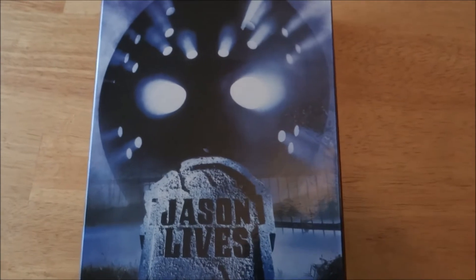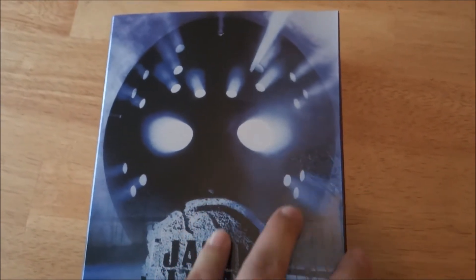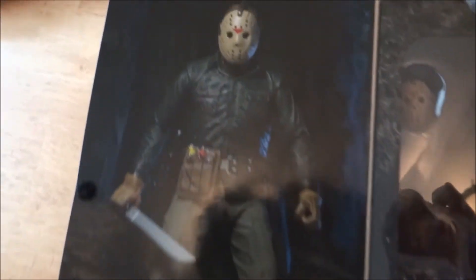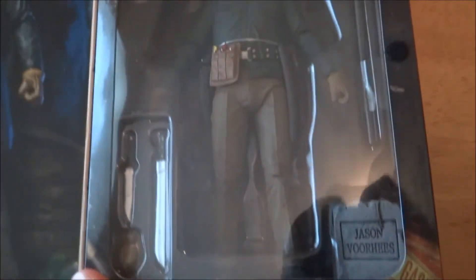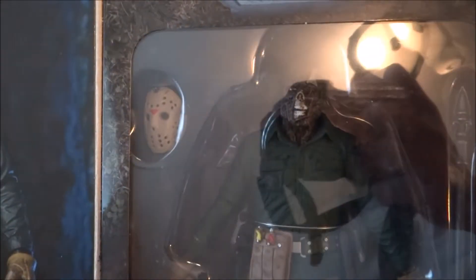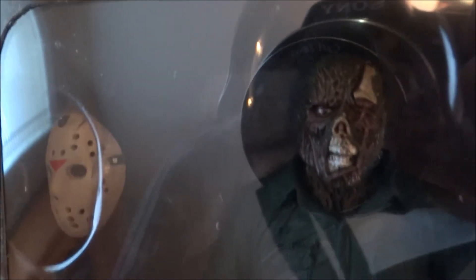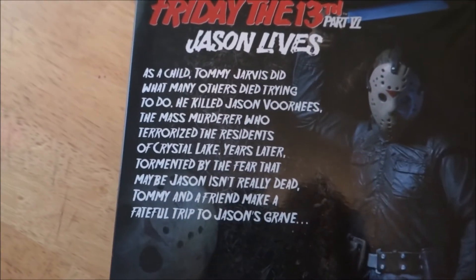If you guys want to pick this up, hit up Big Bad Toy Store — they have them in stock right now, definitely snag them up. The artwork is really nice. You can see all the stuff he comes with: the spear, a machete, a knife, extra hands, and of course the mask. And there's that grotesque face — looks pretty cool.